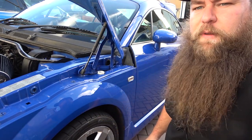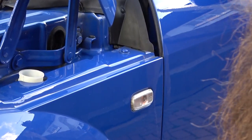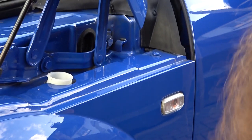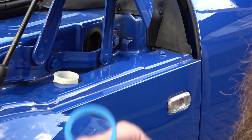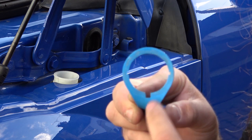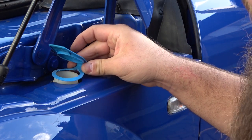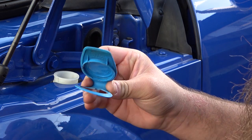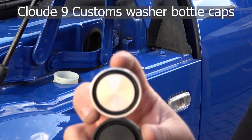I'll zoom in a little bit so you can see better. Basically what we're going to be doing is trimming — there's a little lobe on the back edge which acts as a locator so the cap doesn't spin all the way around. Once it's in, that locator sits in that tab there, and all we need to do is remove it so that the new caps fit.